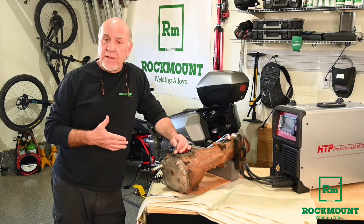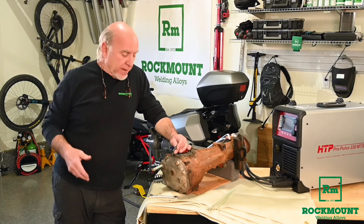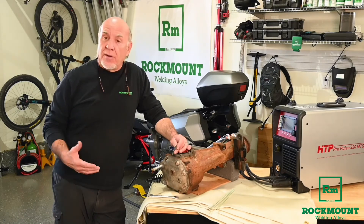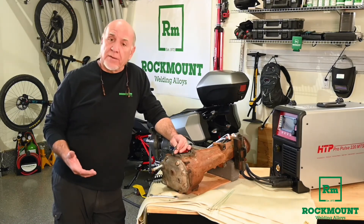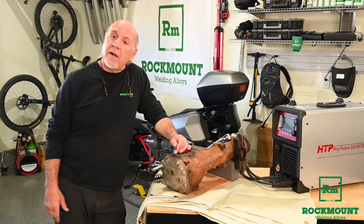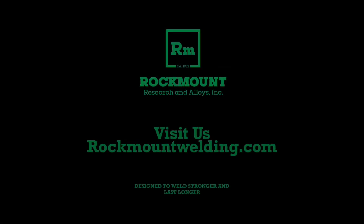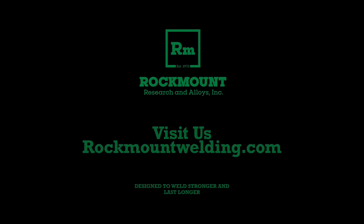If we can help you with these products or any of our products, you can find us at rockmount.com, or on the web at rockmountwelding.com, on our Instagram account at rockmountwelding, or give us a call at 1-800-ARK-RIDES. Thanks for your time. We'll see you next time.